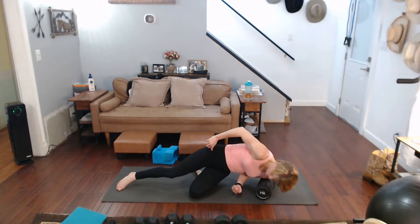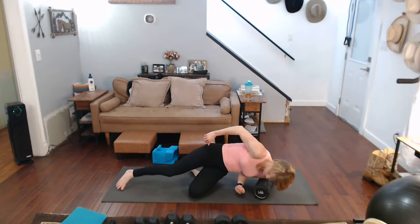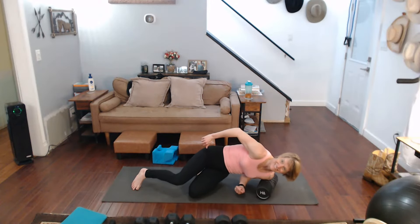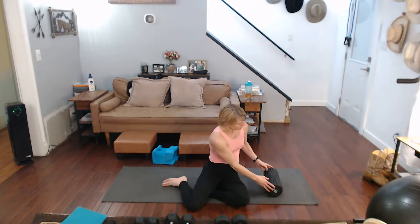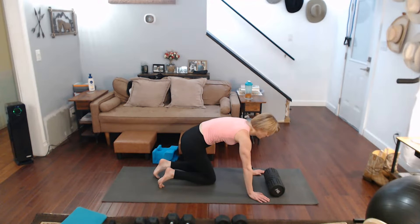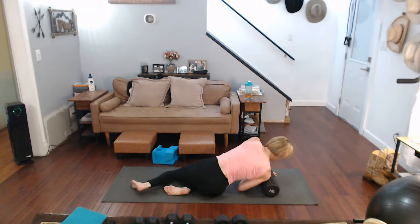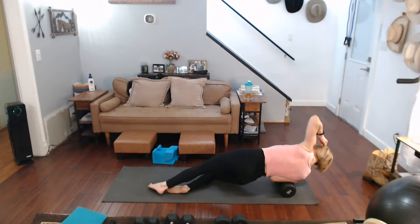Rock it. Breathe into it. Forward now with that same arm. Rock that shoulder — owie, owie, owie, owie. Roll it up. Roll it down. It hurts but we do it anyways.